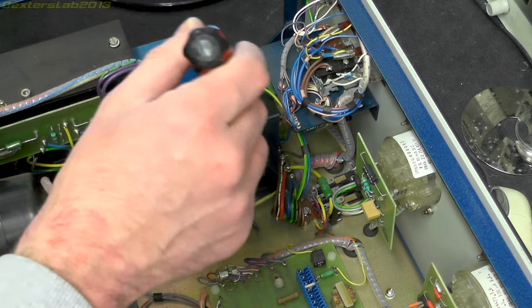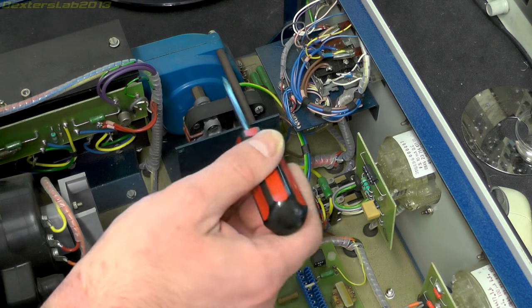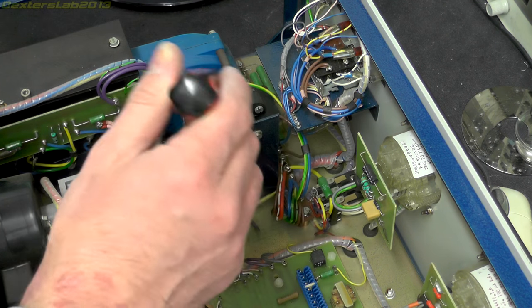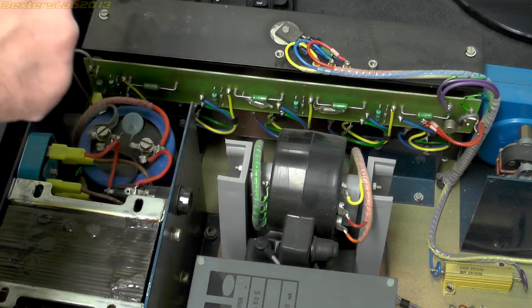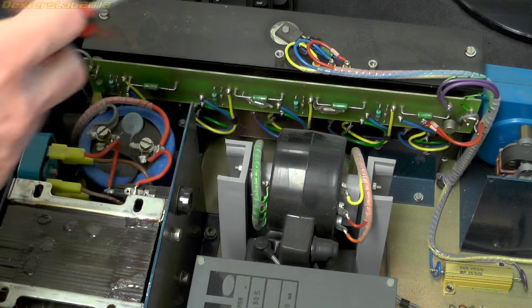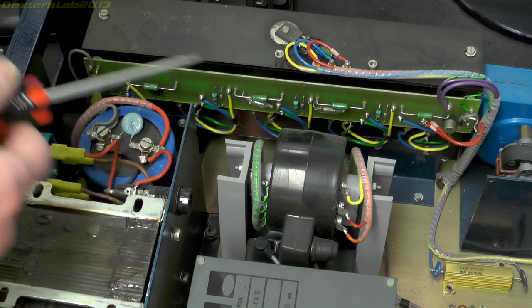We've got this cooling fan, which is a really nice metal cast aluminium squirrel cage fan. We have this large heatsink arrangement here - this is probably the drivers to generate the primary input to this flyback transformer.